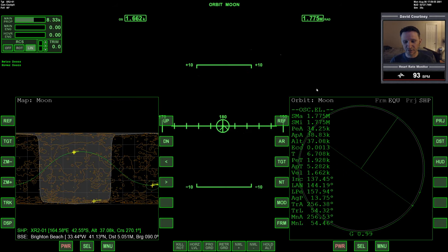In this particular scenario, we came from Earth. We got into orbit around the moon and we've already stabilized our orbit. You can see we're at a 34.25 by 38.83 orbit. And we've already taken the time to line up with Brighton Beach. Fortunately, our landing at Brighton Beach will be during the lunar day.